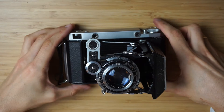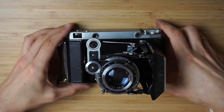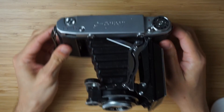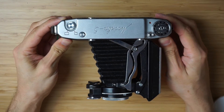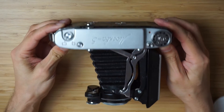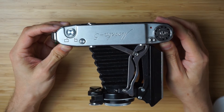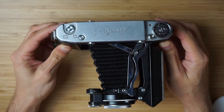Hey Internet! Senior software photographer here and today I want to share with you my recent purchase, which is the Moskva 5. This is the 6x9 folding camera which is a copy of the Zeiss Ikonta, slightly modified.